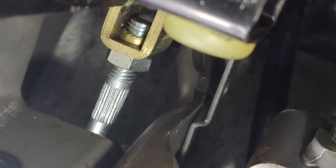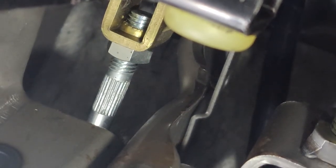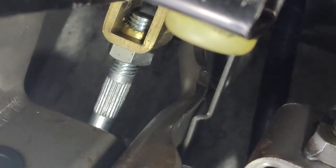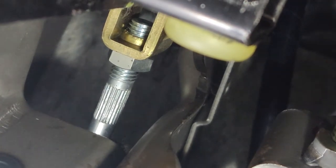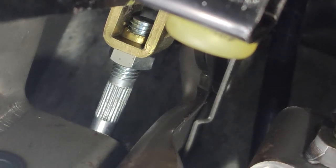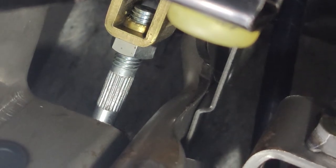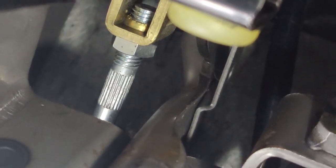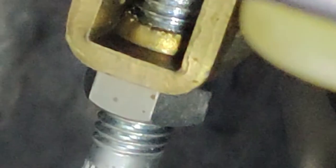So the more threads you have in towards you, the clutch engage point is going to be lower. The less thread you have, the clutch engage point is going to be higher. So what you want to do is grab a 12mm spinner and then loosen the nut behind it.